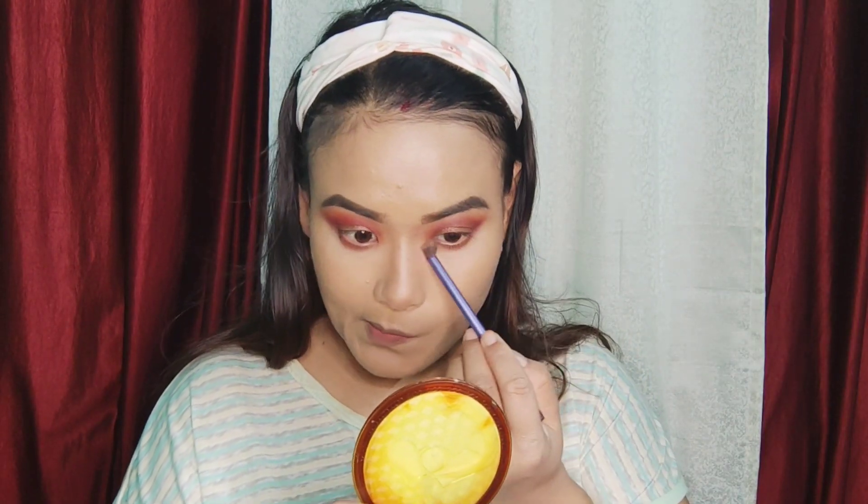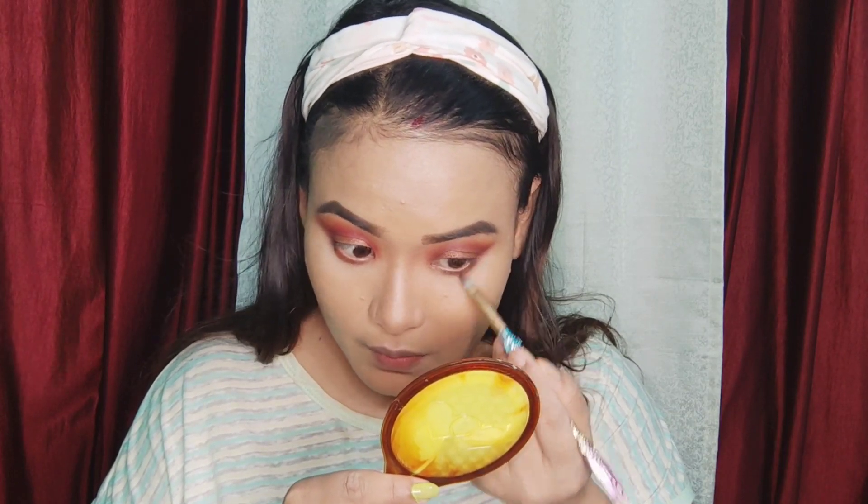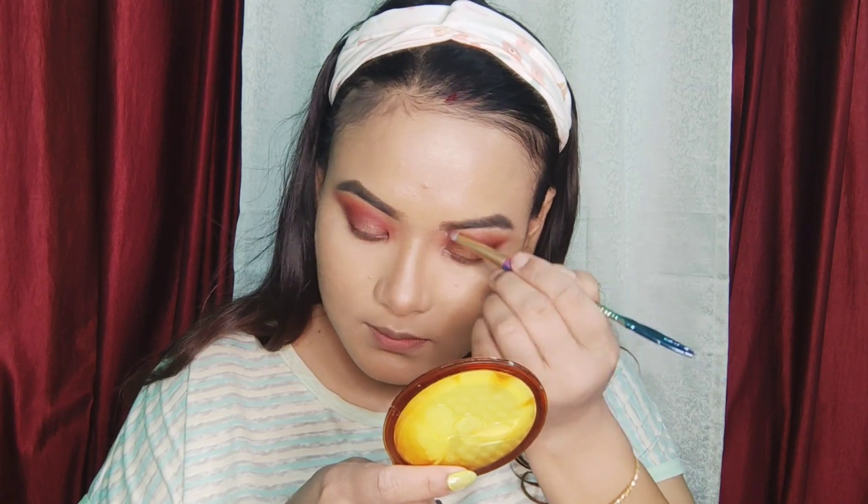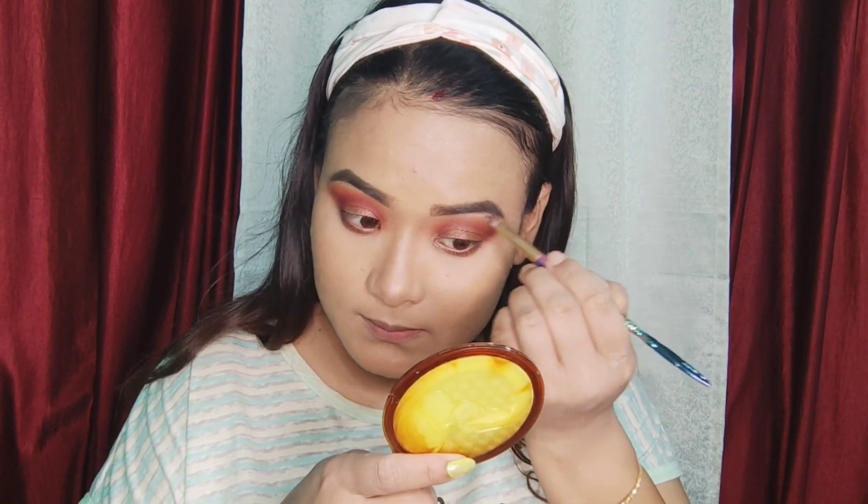I will use the glass and it is very simple. I will use the same eyeshadow palette as a brown color, and I will use the dark pink color. I will use the highlighter on the brow bone and inner corner — I will use the highlight palette.